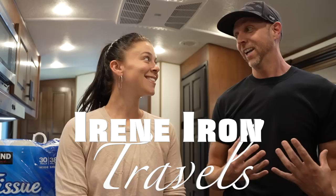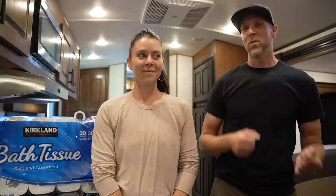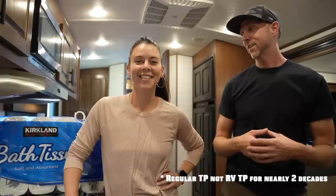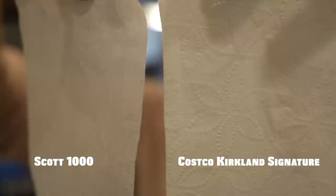Hello everyone and thanks for tuning in to another video. Most of you know we are in a new RV, a bigger RV, and with that bigger RV comes bigger storage. We've always shopped at Costco but we've never been able to buy their toilet paper products. Based on a recommendation from our friends John and Peter, who just wrote an article about Kirkland's brand toilet paper, they said they've been using it for almost 20 years. We're pretty excited to try it because we've been using Scott's 1000 for the past almost three years and it's horrible. It is time for something new.